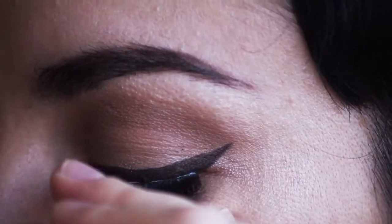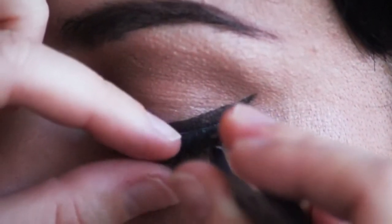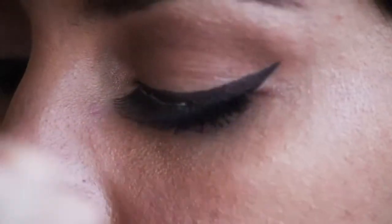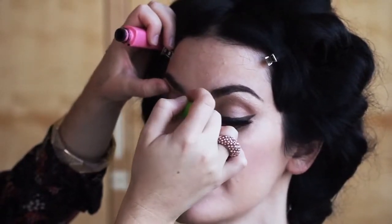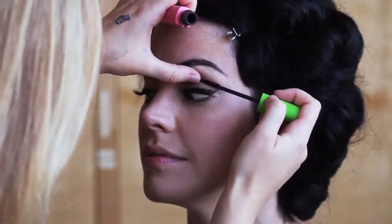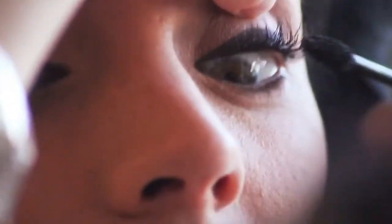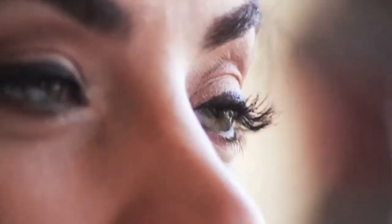Now curl the lashes. Really curl your lashes — make sure you always do this no matter what look you're doing, it's so key. Lashes are really easy to put on, you just need a little bit of practice. Make sure the glue is tacky, so make sure that you have at least 30 seconds with the glue before putting the lash onto your eyelashes. Finish with a coat of mascara — I like to really get in there and get all the little tiny eyelashes, make sure you get every single one, that makes a difference.